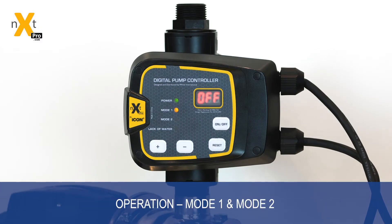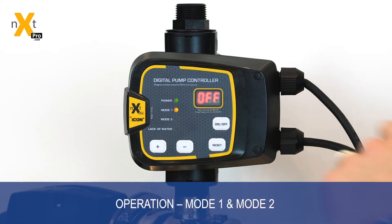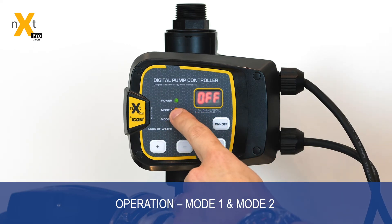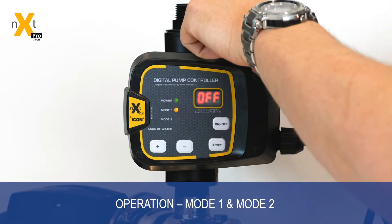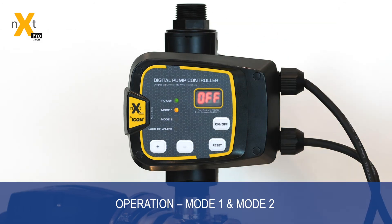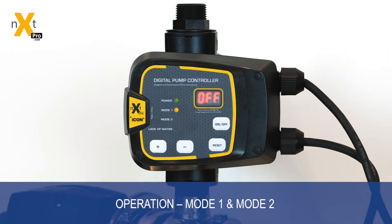Through the NEXT Pro Controller's digital display, you're able to adjust the function mode of the controller. Mode one allows you to set the cut-in pressure of the system for best optimization, and the system will still shut off using the flow valve like any normal electronic controller. Mode two allows you to set both the cut-in and cut-out pressure — this allows you to set the operational band of the system and get the best performance, very much like a traditional pressure switch, while maintaining all of the protections of the controller.